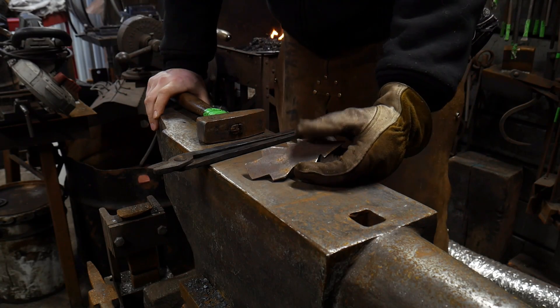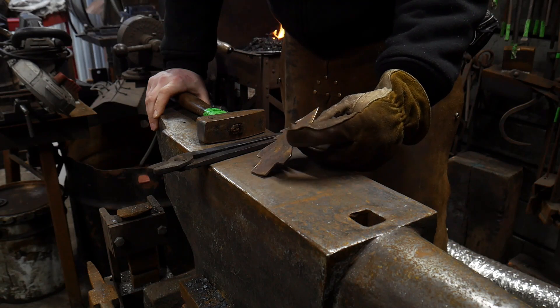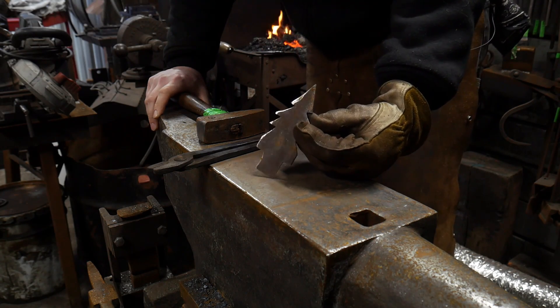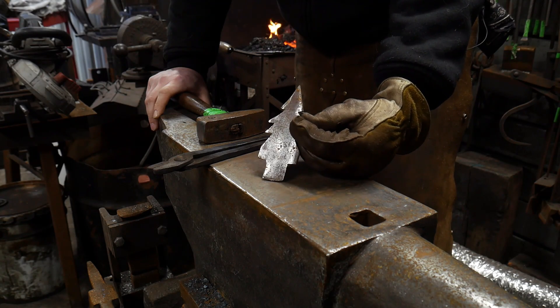Hello everybody, welcome back to the workshop. In this video I'm going to be showing you how to make a tree hook. This could be used for key chains, or if you make a slightly larger version of this, it makes a great coat hook as well.